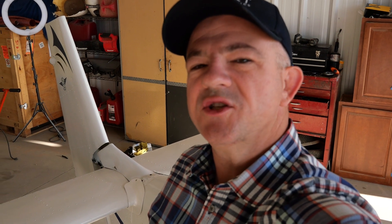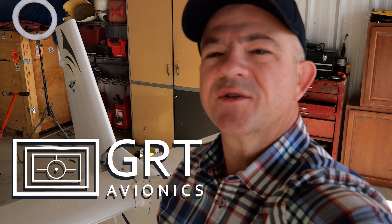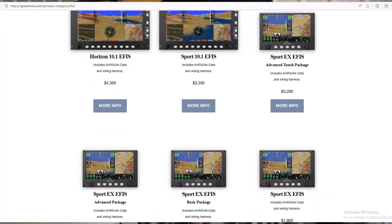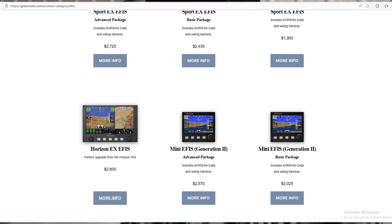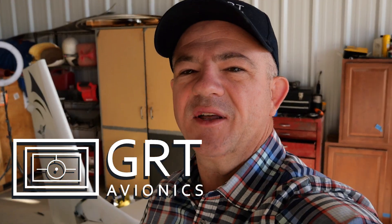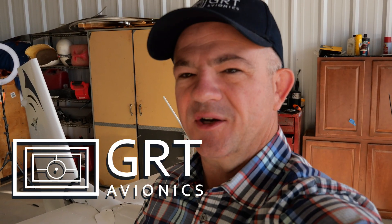I'd like to thank the sponsor of this video, which is GRT Avionics. GRT is an American-based company that has been in business for over 30 years making highly capable avionics systems for guys like me and you flying on a budget. You can start out at the Mini EFIS, which has all the capability but not all the size of the larger units, and move all the way up to the Horizon, which is a fully capable, fully integrated IFR platform. I'm running both the Mini and the Sport EX, which has all the capabilities I want with all the third-party integration. If you guys are building a light sport or experimental aircraft, really consider GRT Avionics for all of your avionics needs.